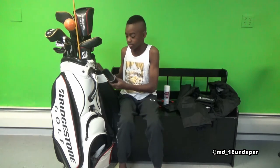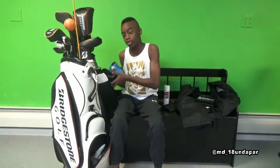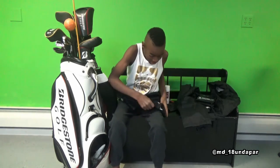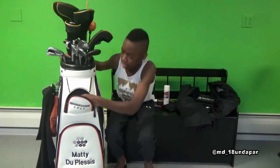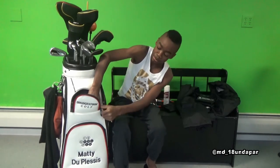Right here is where I keep the rangefinder to find the yardage. And then to clean my clubs, I've got a towel and a brush — brush scrubs, towel wets. Pretty cool. Under Armour sunglasses are also in here. Then there are spare pockets on this side, and here is my extra just-in-case brush — it's electric.